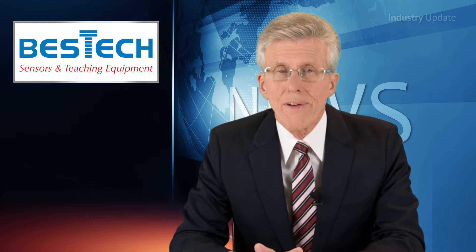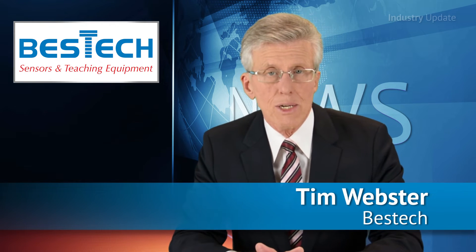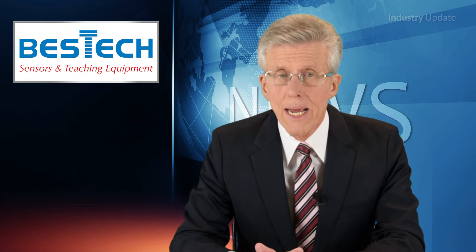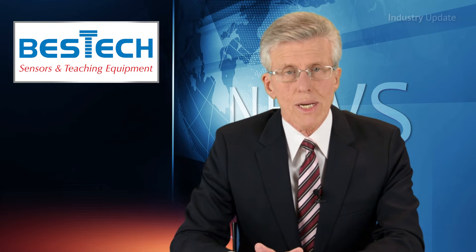From Bestec Australia, the LA25A Series Linear Variable Displacement Transformer is specifically designed to withstand harsh environments that are often found in industrial environments such as hydro plants, paper and steel mills, amongst others. Hi, I'm Tim Webster and welcome.